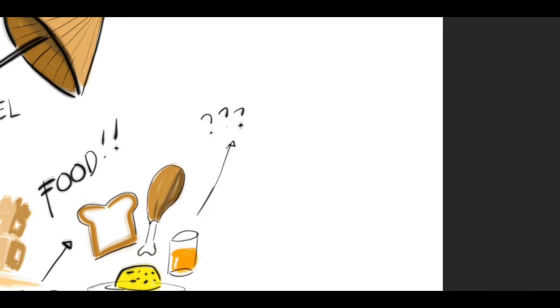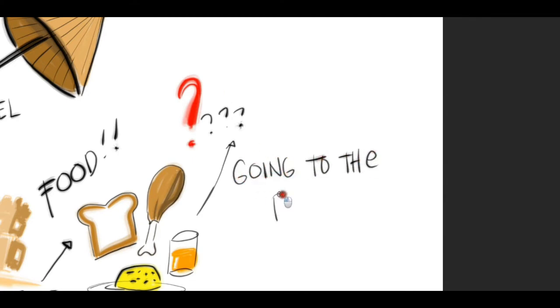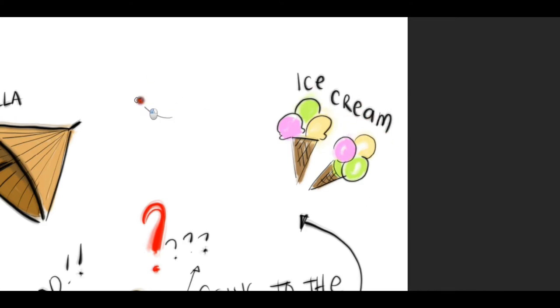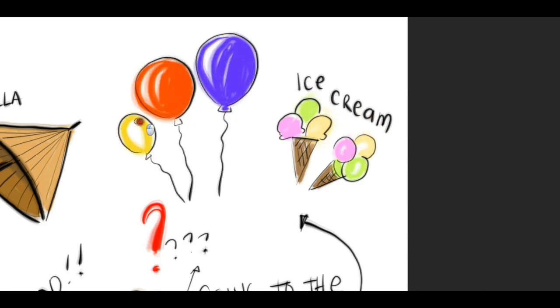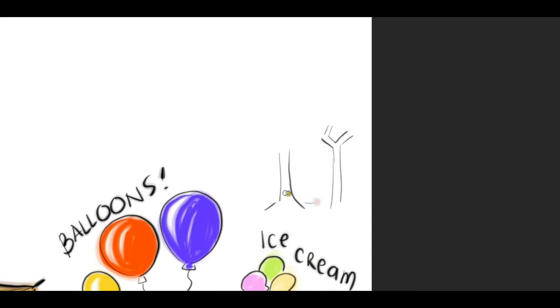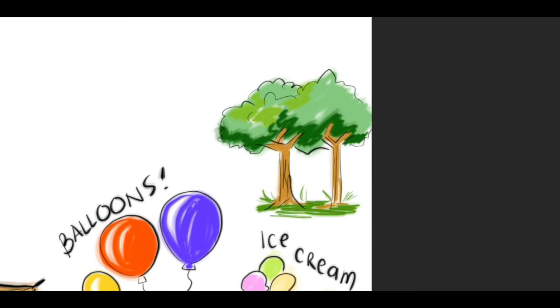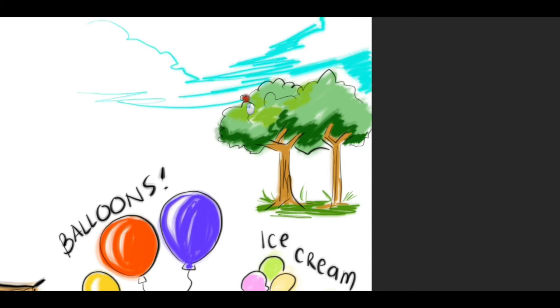Other than the beach, I can also include other places like when I'm in the park. What do you do in the park? I love buying ice cream and balloons for my kids in the park. I love to enjoy nature like the trees and fresh air. Kids, you can absolutely include other places like your favorite restaurant, mall, tourist spots, and more.